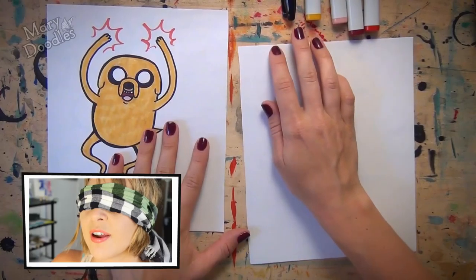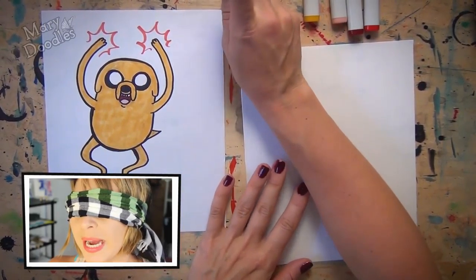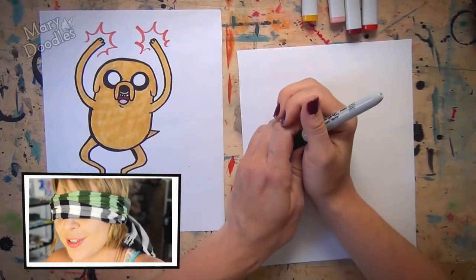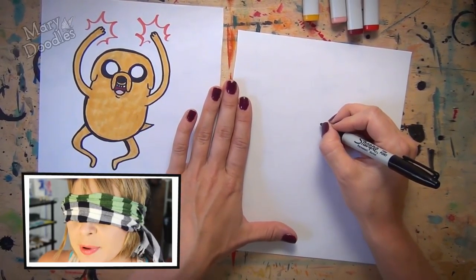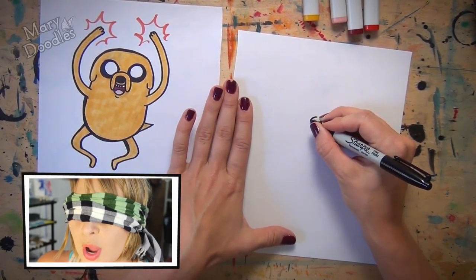Secure. Try and find your marker. I am off to a wonderful start. So Jake the Dog from Adventure Time — he's a very simple character, so I thought that would be a good start to my very first blindfold challenge. Oh my goodness, I'm already terrified.